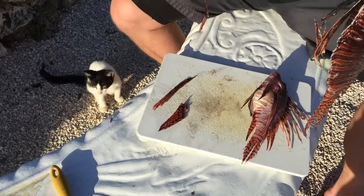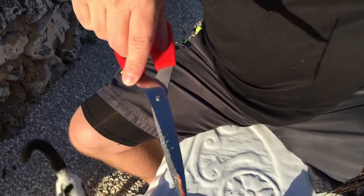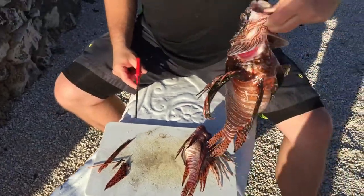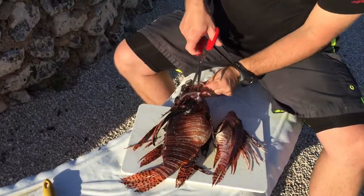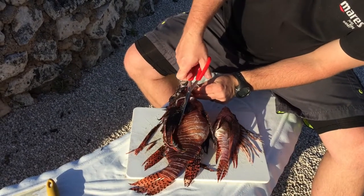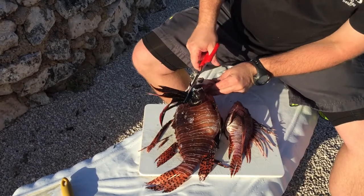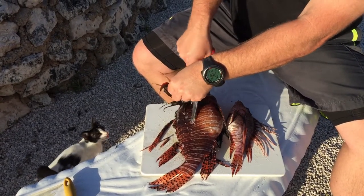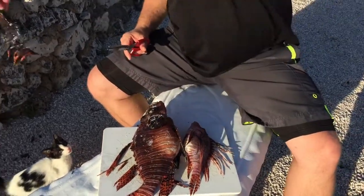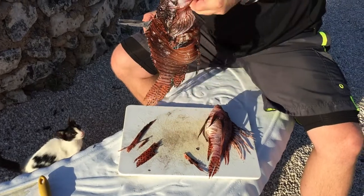I'll see if I can get it picked up here for you — you can clearly see the edge of that spine right there. So I'm gonna do the same thing here on the side and cut them off.